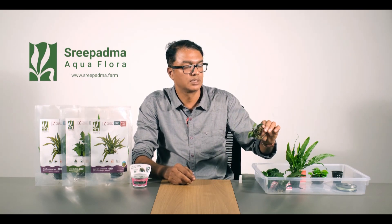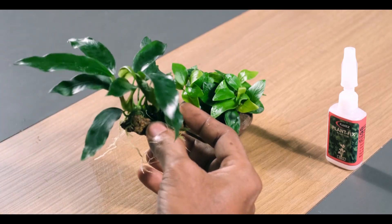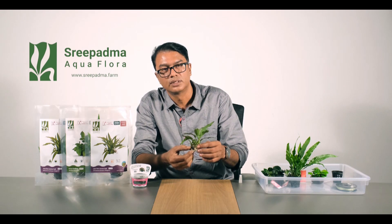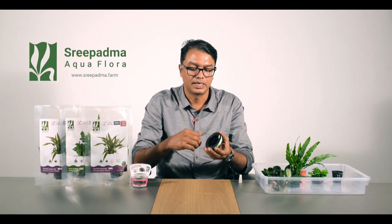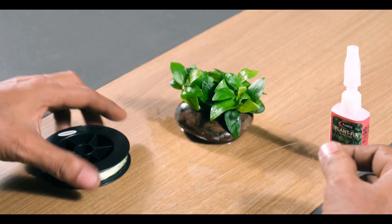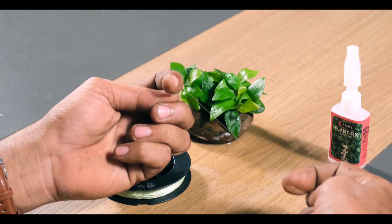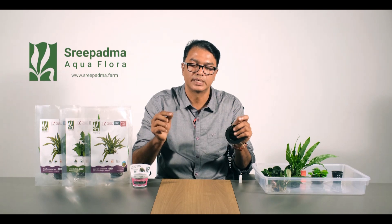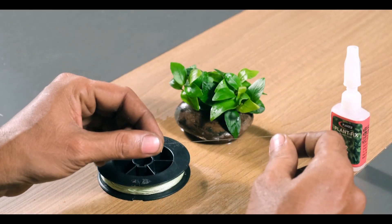As a master technique, I will tell you that I was not using a fishing line at first. I was able to take this fishing line and get it from the spool to attach the plant to the wood.